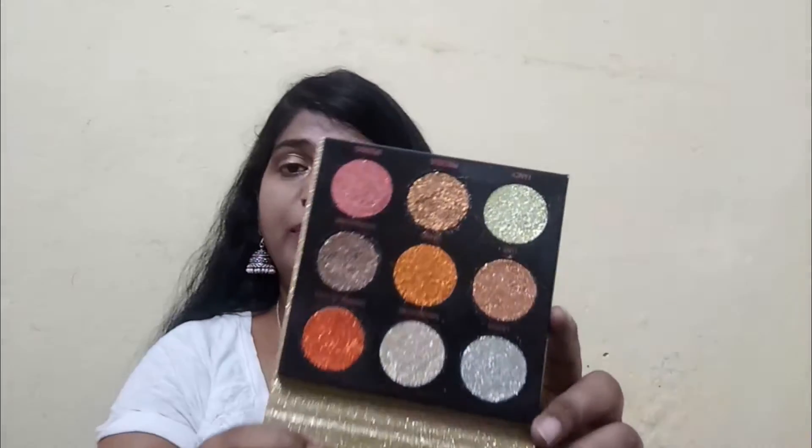The next palette I ordered is the Midas Touch pressed glitter palette, which comes in very glittery packaging. Unfortunately it fell and one shade got broken, which is really frustrating when you spend money and want to show it on video. The glitter shades are very pretty though, and I'll try to swatch them carefully since they look delicate.